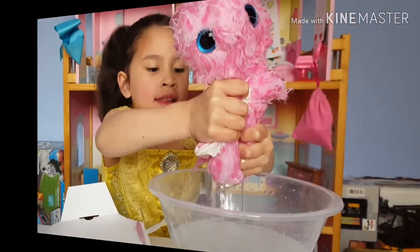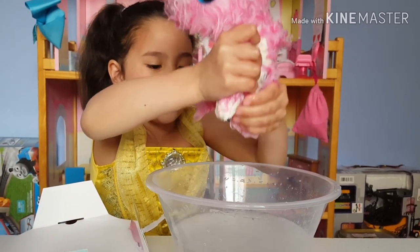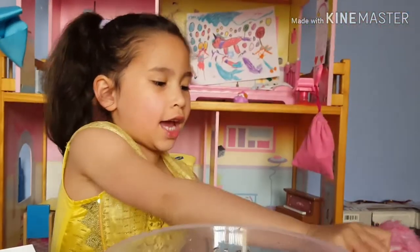The iPad is blue. You can squeeze all that water. Look at the towel — put it on the towel.